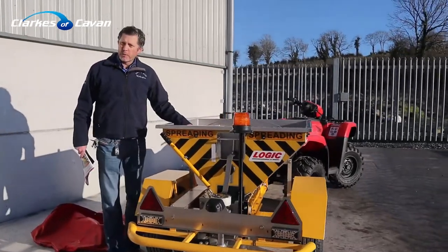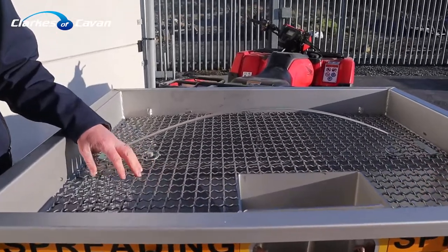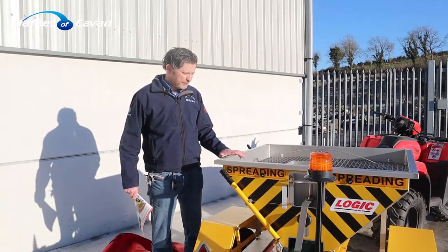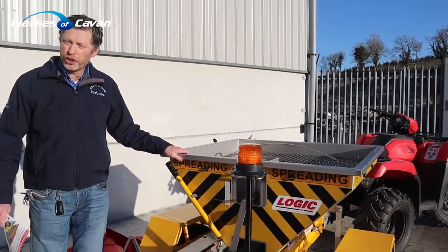It also comes with a hopper sieve. If you're filling in salt that's a bit lumpy, the sieve will break it before it reaches the conveyor belt floor. It's nice and low for filling — very easy to lift bags, you're not reaching up high.